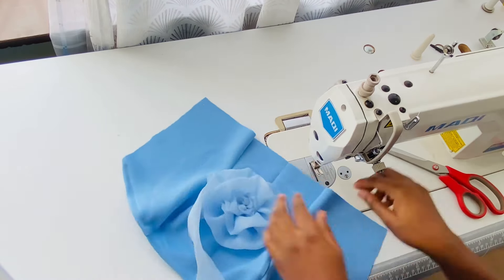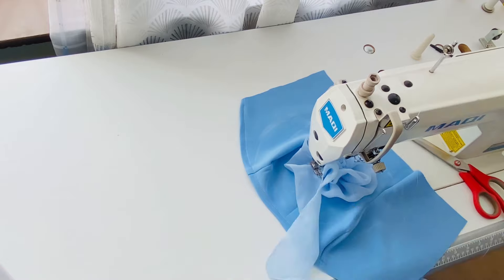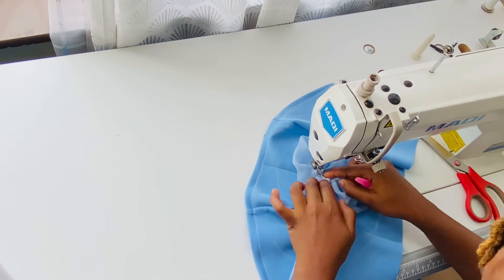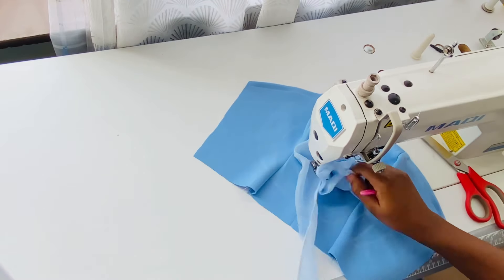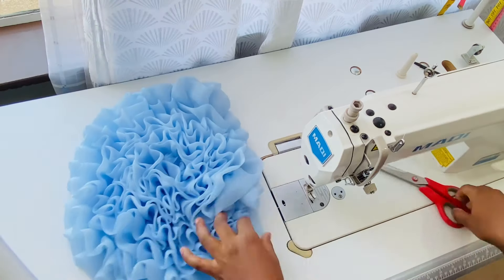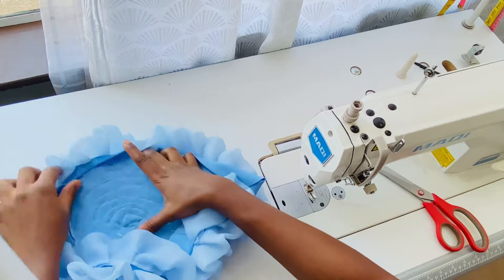Now that I'm done with that I'll continue with the sewing process — just continue pleating around the circle until you exhaust the space you have on the top. I'm done stitching here and this is what we have. You can see how beautiful it looks, and this is what the wrong side is looking like also.